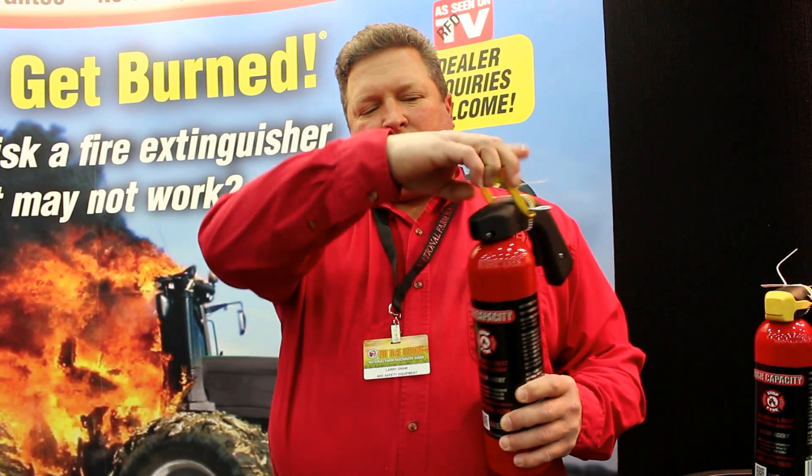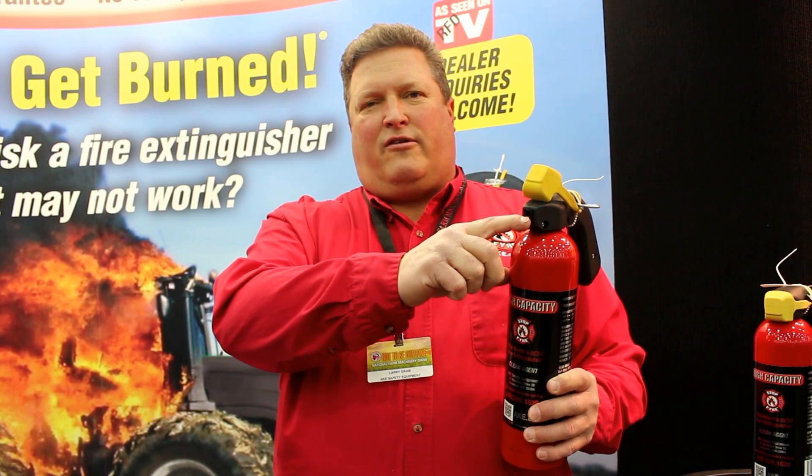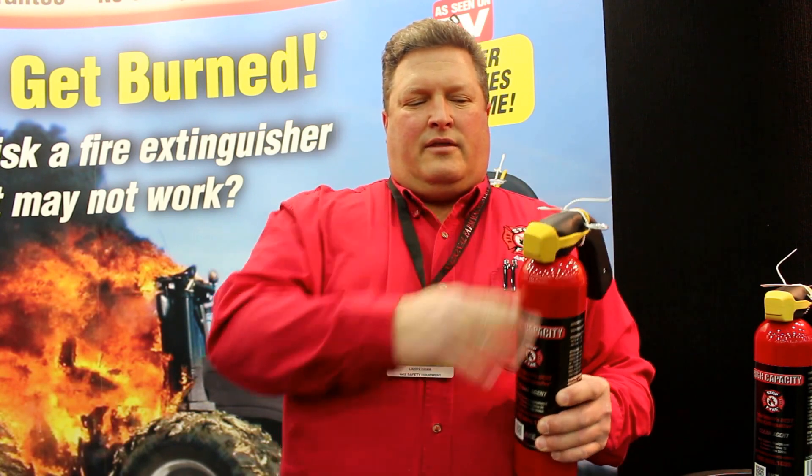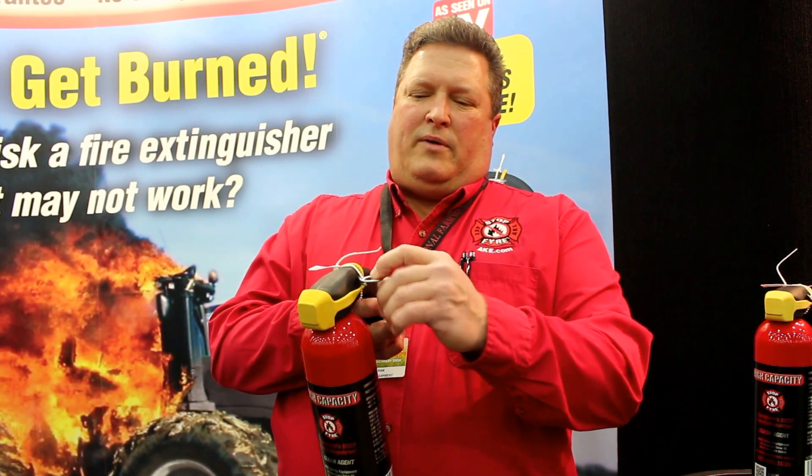One of the major improvements we have this year is the dust cap. This protects the nozzle, keeps it from getting buildup inside there, and keeps those mud daubers from building a nest in there, because they build a nest that's about like cement. So our cover goes over the top of it, still easy to use. You just pull the pin, dust cover comes off, and you're ready to go.